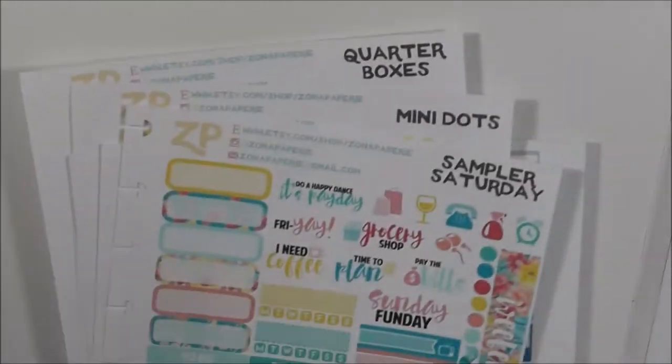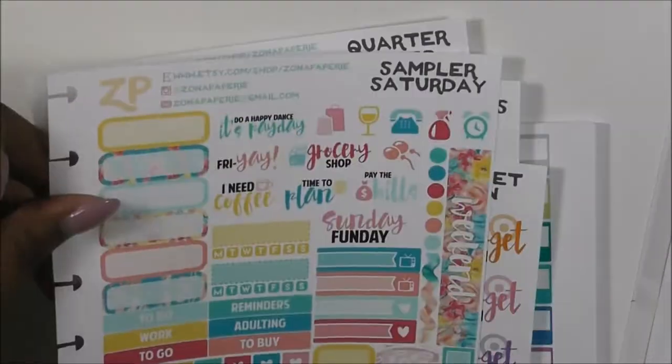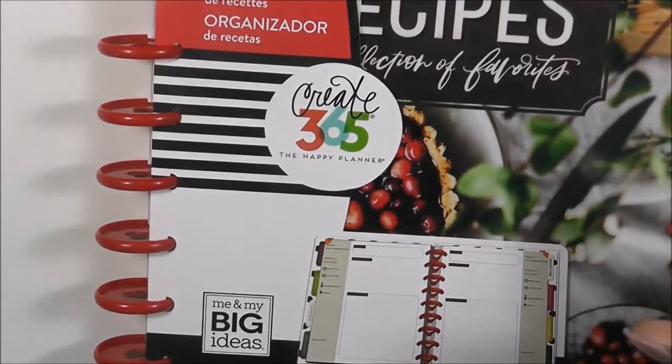So that's what I ordered from Zona Papery. The thing I wanted the most was the Saturday Sampler and you'll see that featured in my Mini Edition Happy Planner - just click on that link and it will take you there. The next few things I purchased were from Hobby Lobby.